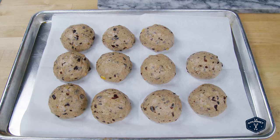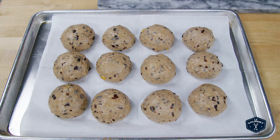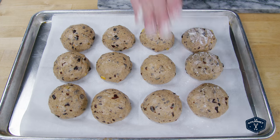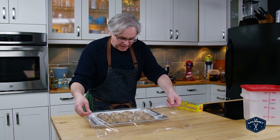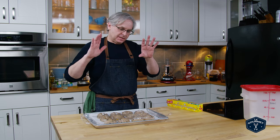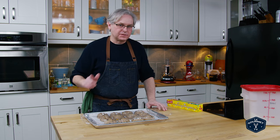Arranging them on the baking sheet is a bit of an art form. You want them close, but not too close — you want them to sort of rise into each other but not touch too much. At this point I put a little bit of flour on my hand and just pat them down a touch, just because they will stick to your fingers. Then I cover them with a piece of plastic wrap laid on top loosely, and let these sit on the counter for about an hour or so until they're almost double in size.